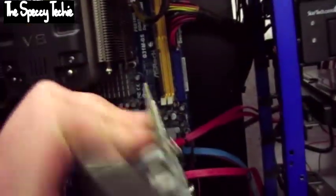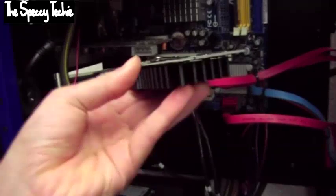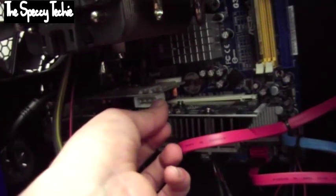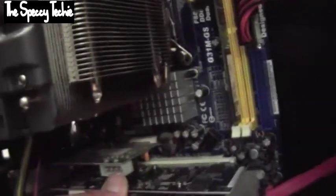The first thing you want to do is pick your graphics card up, preferably by the heat sink. Turn the power off on the PC using the power button and unplug the power supply. Grab your graphics card, slip it in, and try to be very careful. Line it up carefully and just push until it's in.